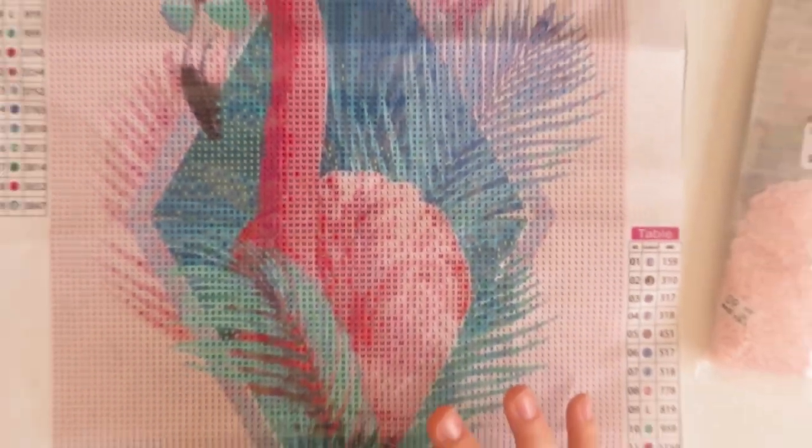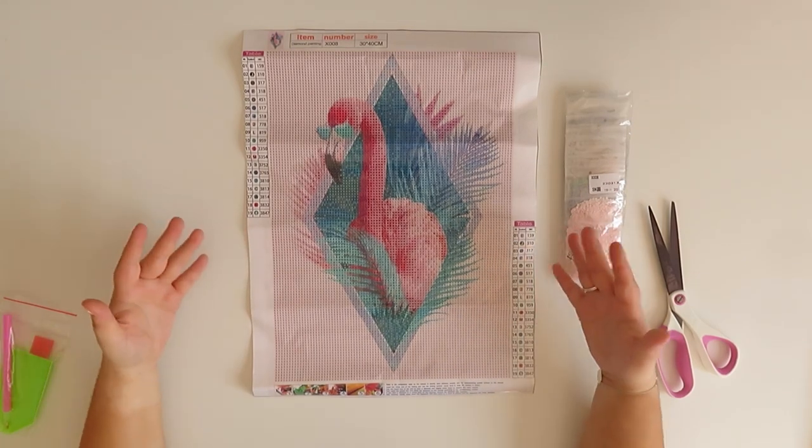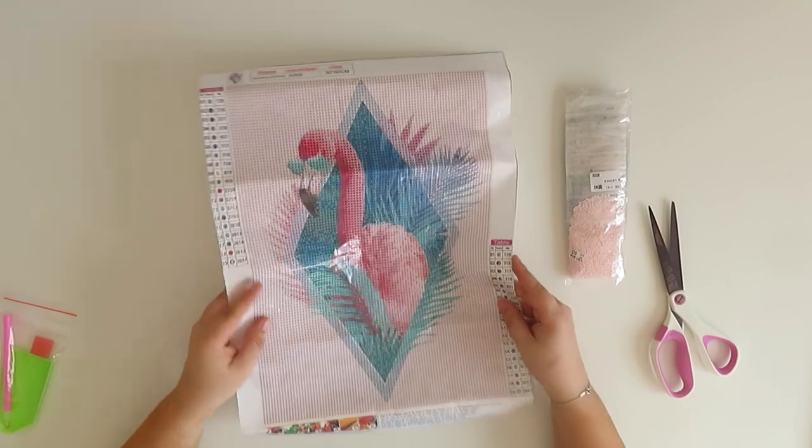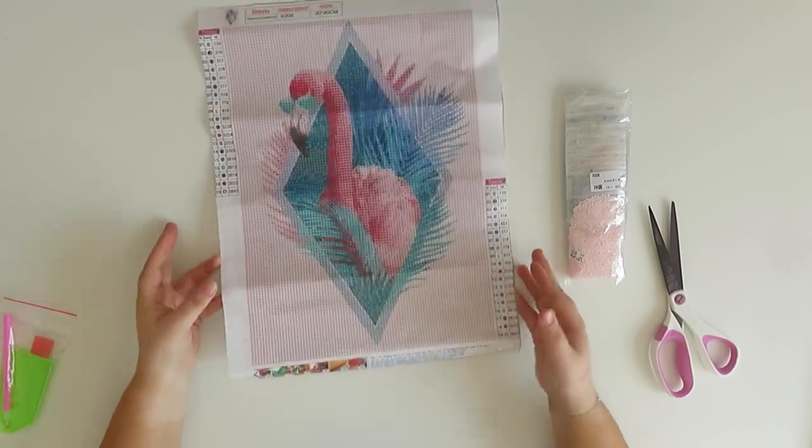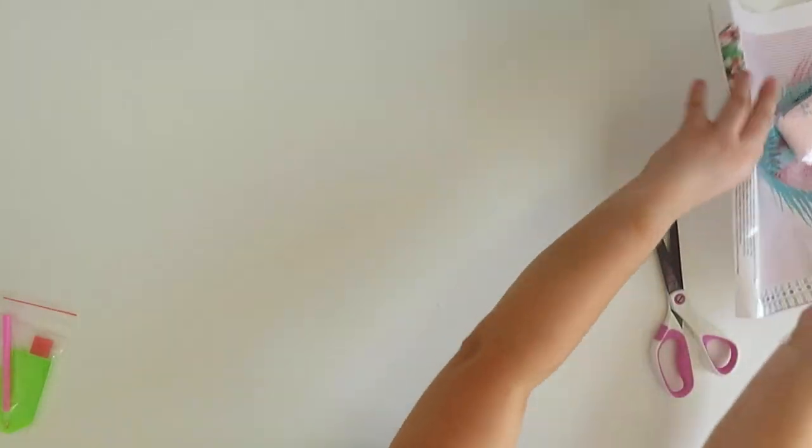Everything looks super clear — or it will do if my camera focuses. Sometimes it doesn't want to focus. Everything looks really clear, there are numbers and symbols, and they have DMC numbers, which is brilliant. I love it. I might add it to my decision wheel — maybe I'll do it before the end of summer or at the start of holidays. The canvas is nice and lightweight as well. That's my first painting — now let's have a look at this one.